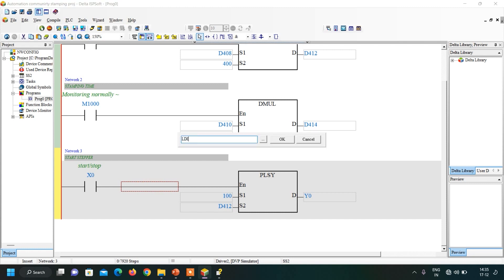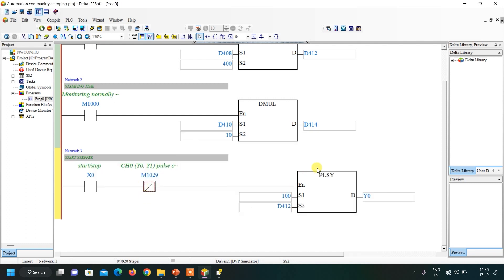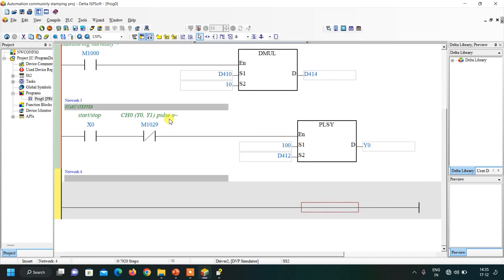Insert another network: as soon as the PLSY instruction completes, we start a timer and activate the cylinder. Using M1029 as the trigger, the timer T0 runs with the time value from D414, and Y2 (cylinder solenoid) is also activated.